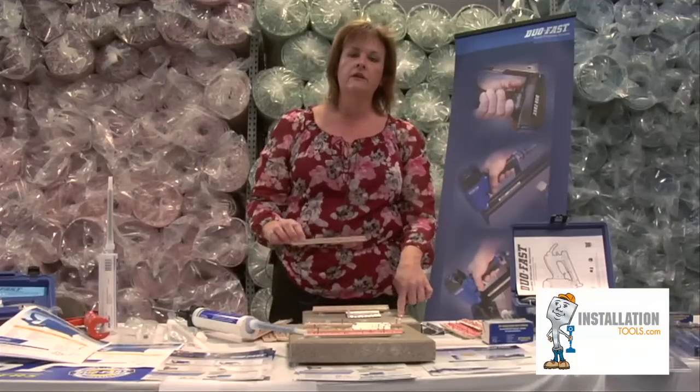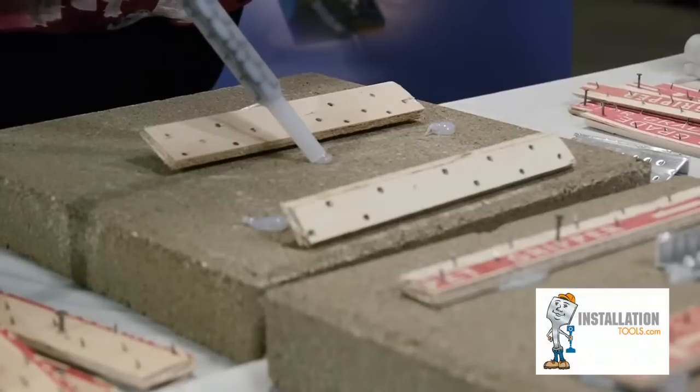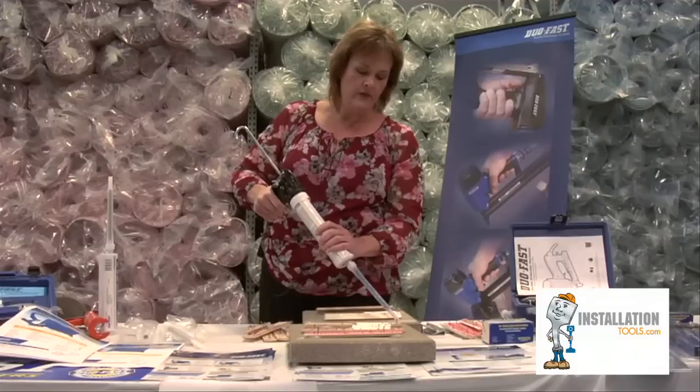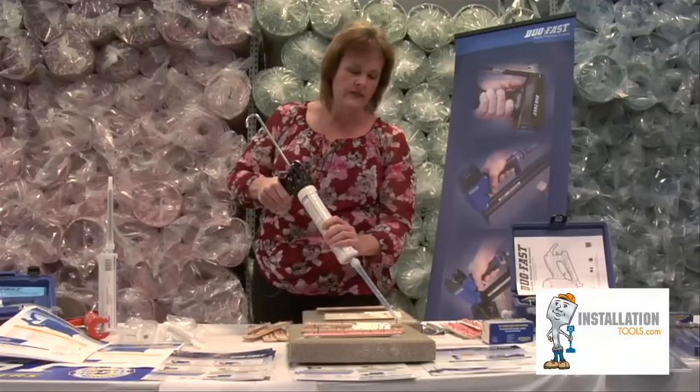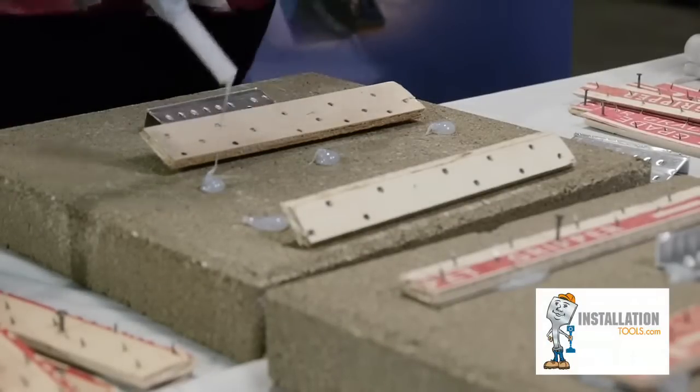When you're installing, you can install directly on the concrete or you can install on the wood. It has a five to seven minute set, meaning that your tack strip shouldn't move after five to seven minutes. Also, because of the shear strength of an epoxy, you can use less.